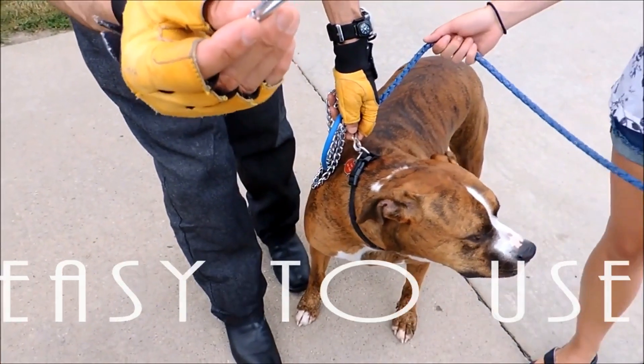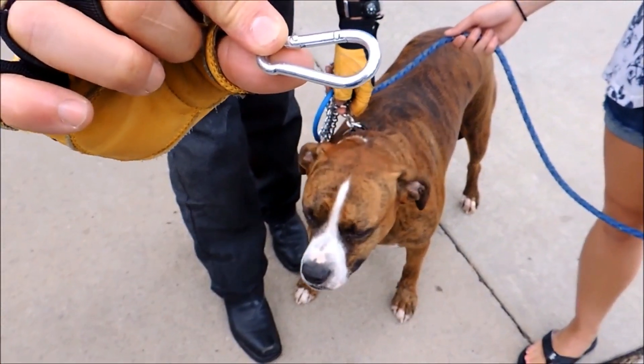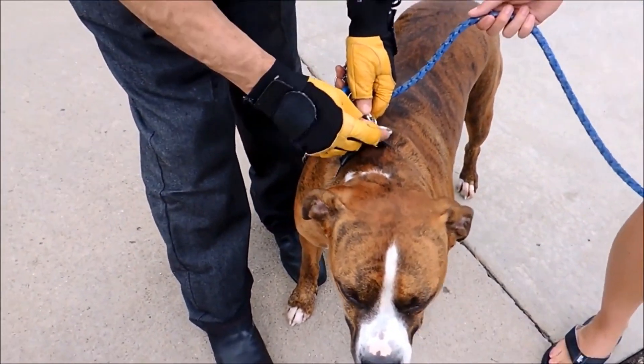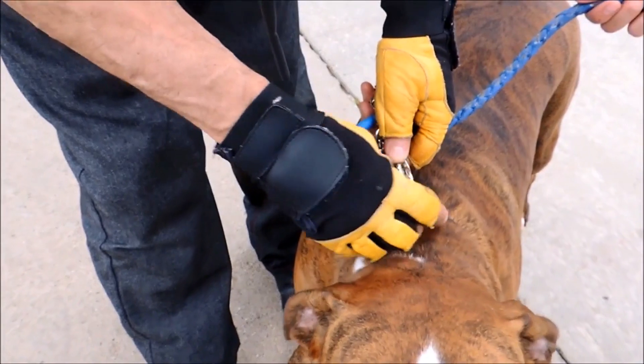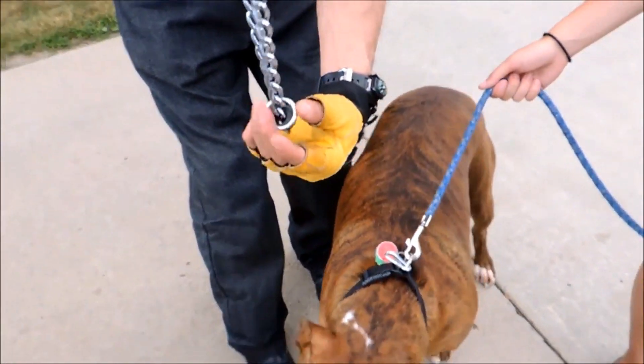The first thing we're going to do is take the safety clip, which comes with the Safe Calm dog training collar, and attach it to your dog's regular collar and just leave it.